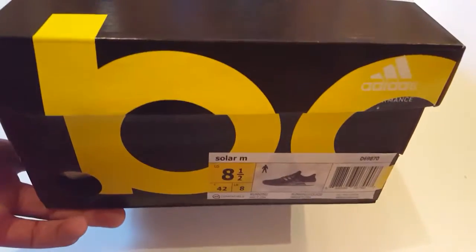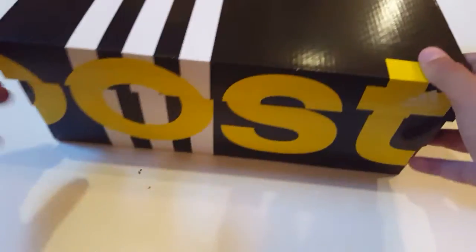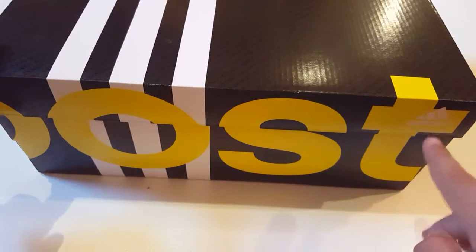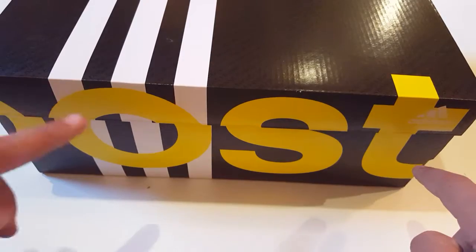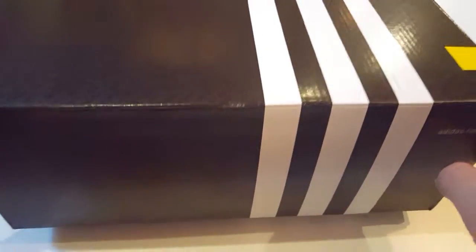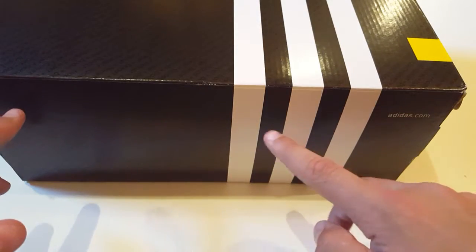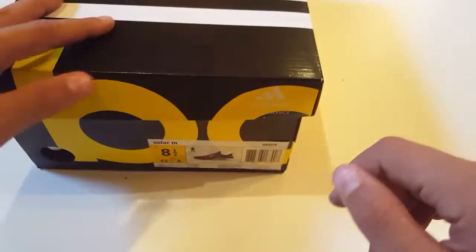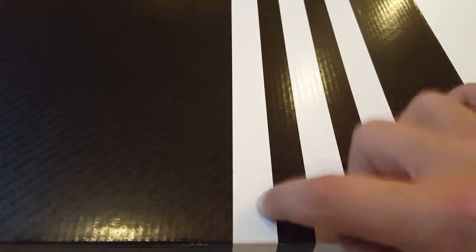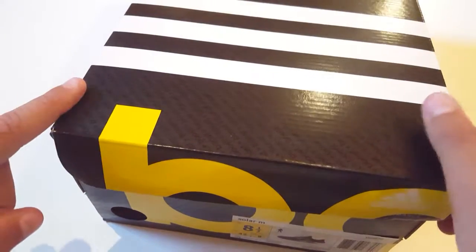Taking a close look at the front of the box, going to the right we have 'Boost' with the Adidas logo and the three stripes in white. On the back side we have 'Adidas Performance' in all black. On the other side of the box it's black with adidas.com and those three stripes. On the top it's all black with three stripes.